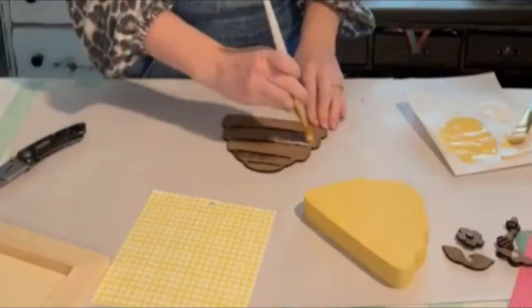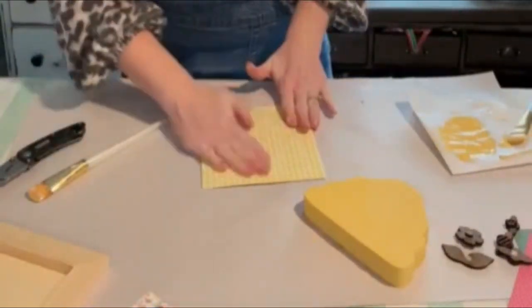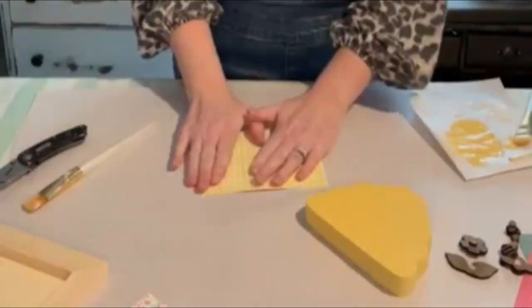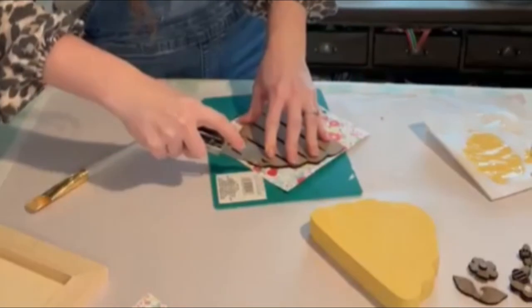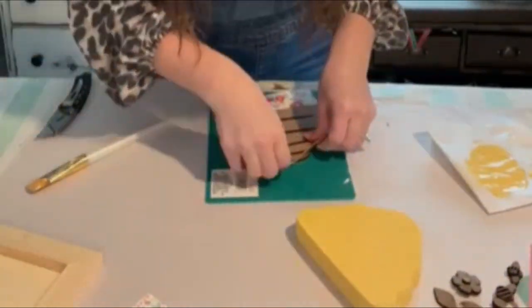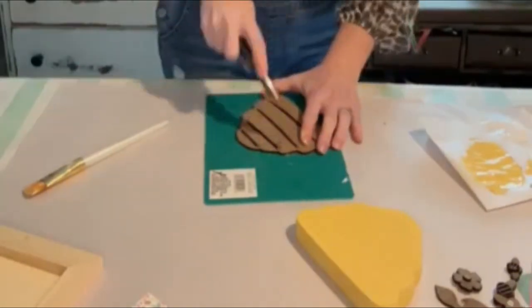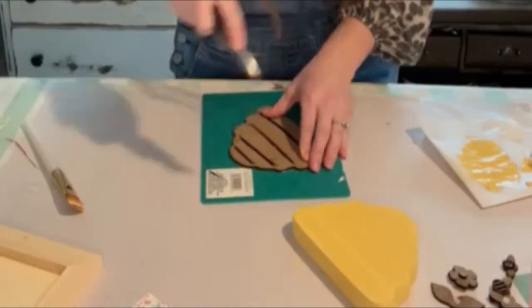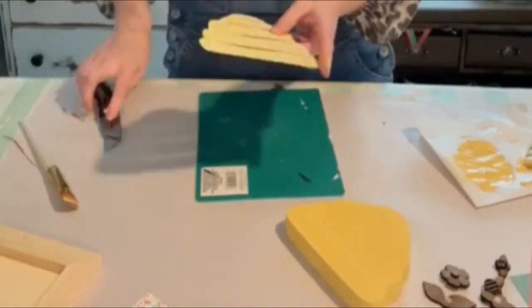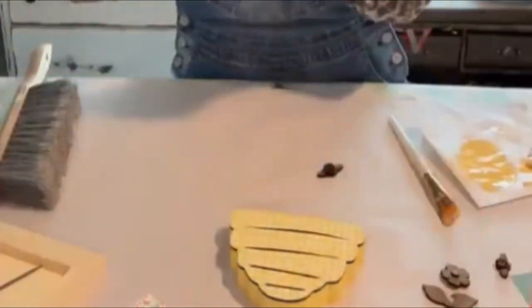Now I'm just going to take some Mod Podge and coat the front of the beehive in Mod Podge. I'm using a yellow gingham paper to put on the front. I'm just going to use my sharp utility knife to trim the excess off. I'm also going to use that to get those little slits down on the inside out, pull them out with the knife, and then come back with my sander to clean it up a little bit.